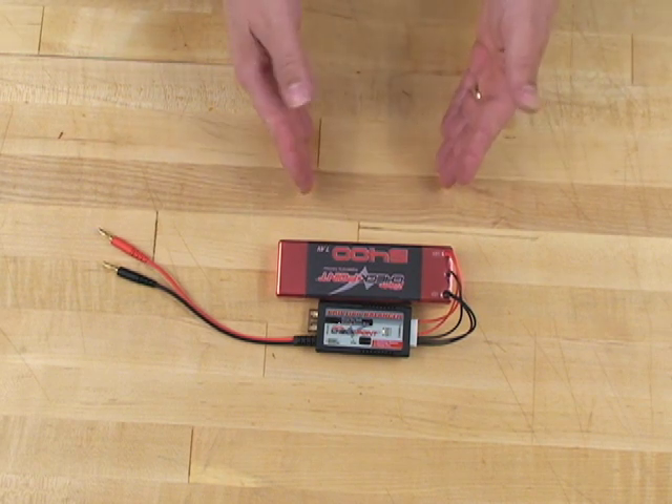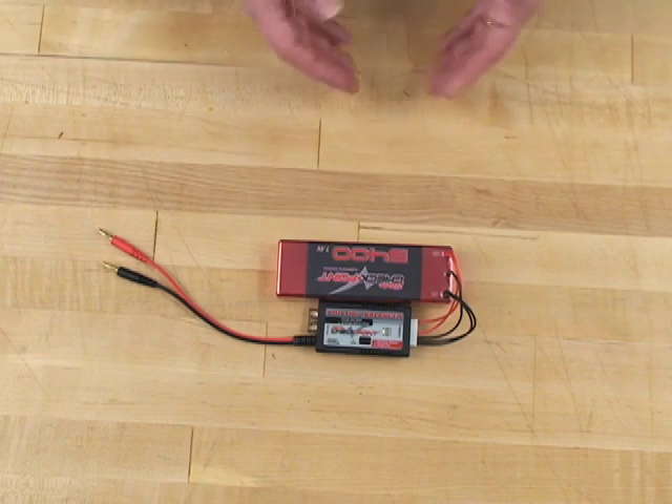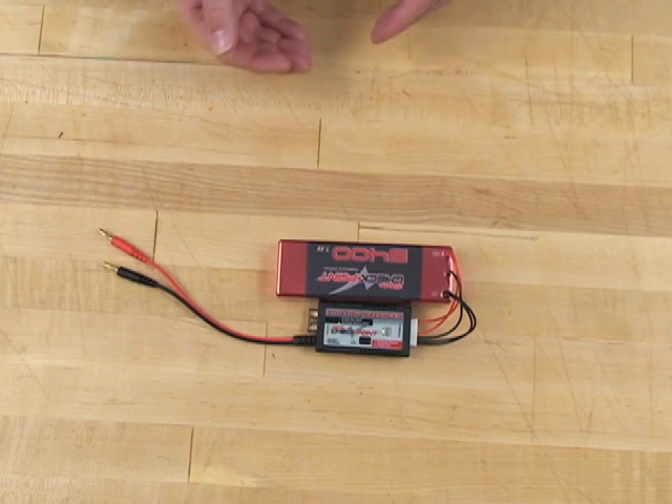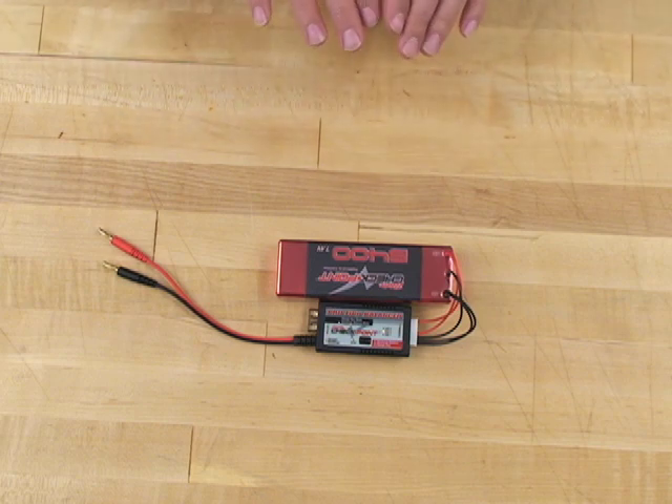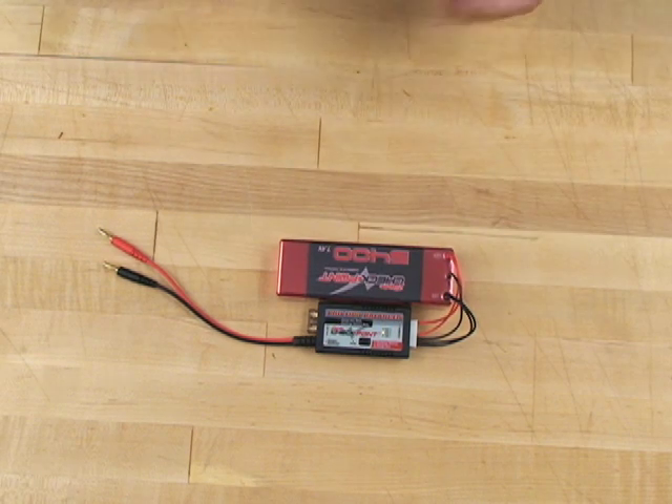What it does is it will sense which cell has the higher voltage, discharge it until it matches the other cell in the pack, and then the pack will be balanced. That way, when we recharge the battery or discharge the battery, both cells will be charged and discharged equally. When all three LEDs blink together, that means the pack is balanced.